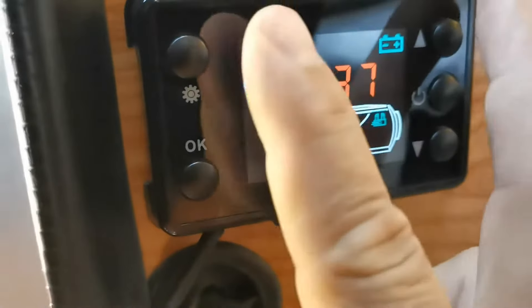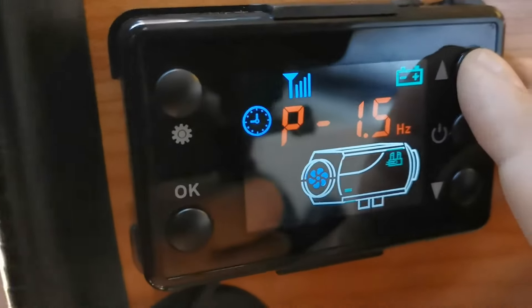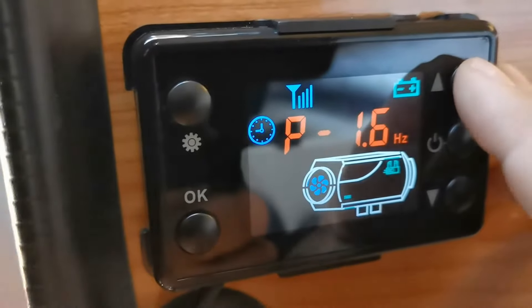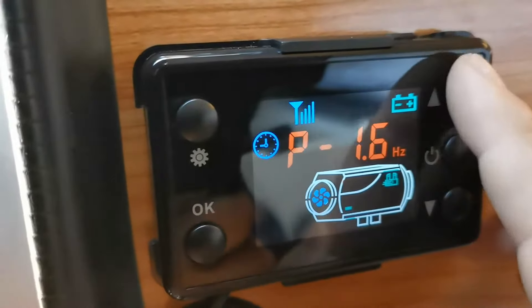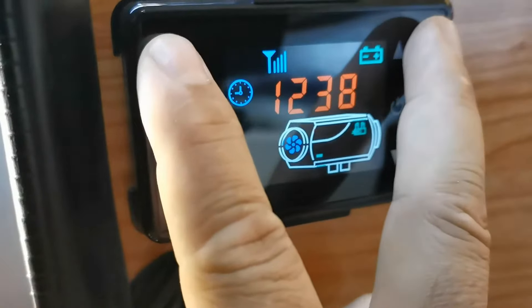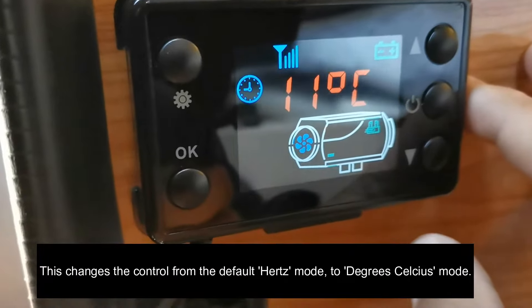When you initially go in you'll see this screen. If you press up or down it will let you increase the hertz, which is the amount of cycles it's running at, but hertz is pretty much useless for me — I want to see Celsius. So you just push the two top buttons and now we've changed the temperature display to Celsius.